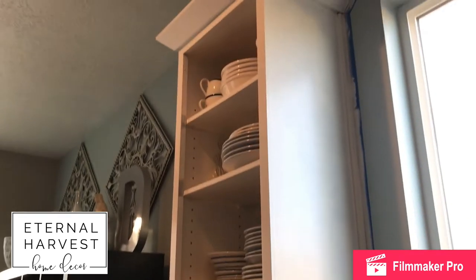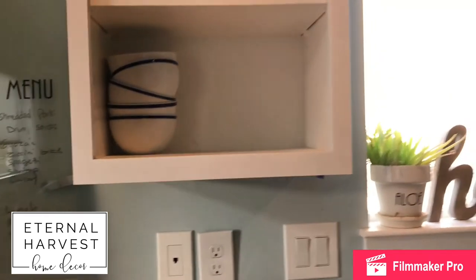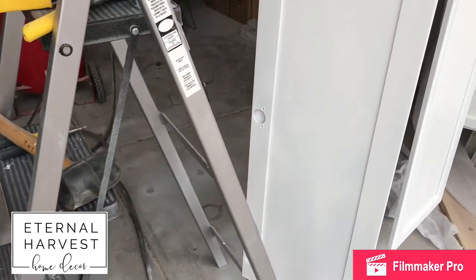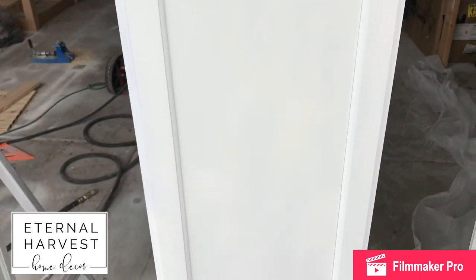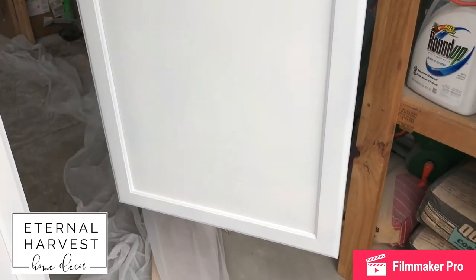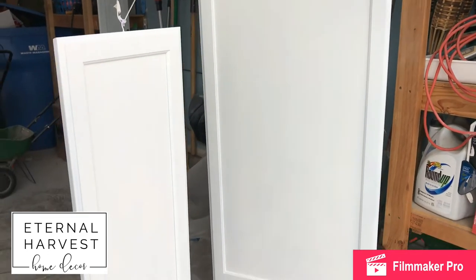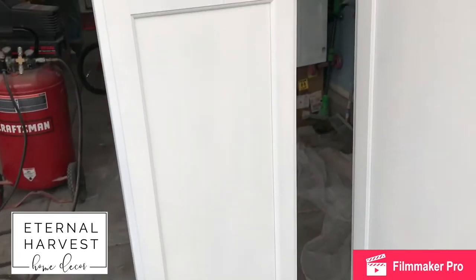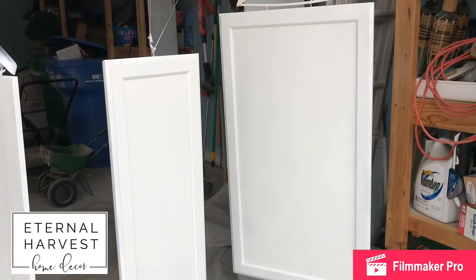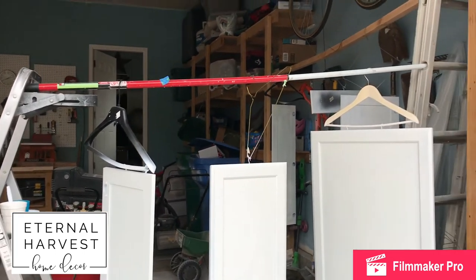I'm just about done spraying the doors and I'll bring those in and begin to install. This is after being sprayed with two coats of primer and one coat of the advanced paint — it looks really good, covered really well, and the sprayer gave it a nice even finish. One thing that was really nice about these hangers is that they were swivel hangers, so I could spray one side of the cabinet and then turn the hanger around, which turned the whole cabinet, and spray the other side. Worked out really well.